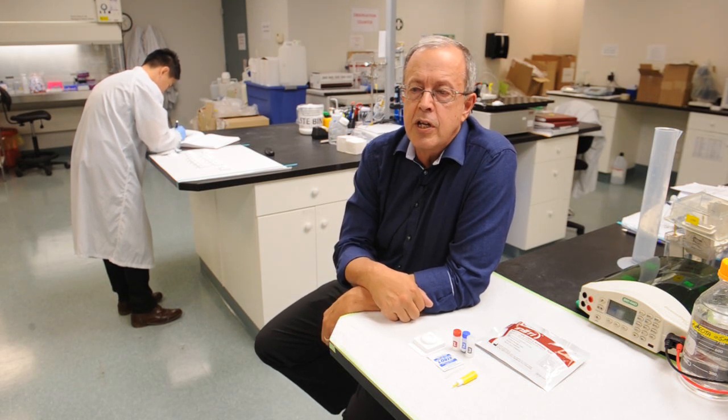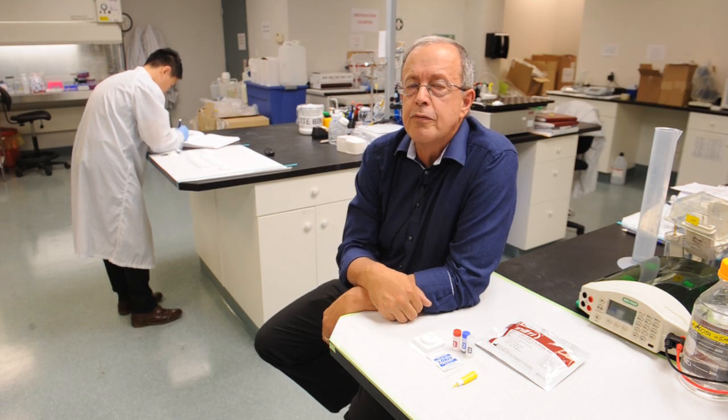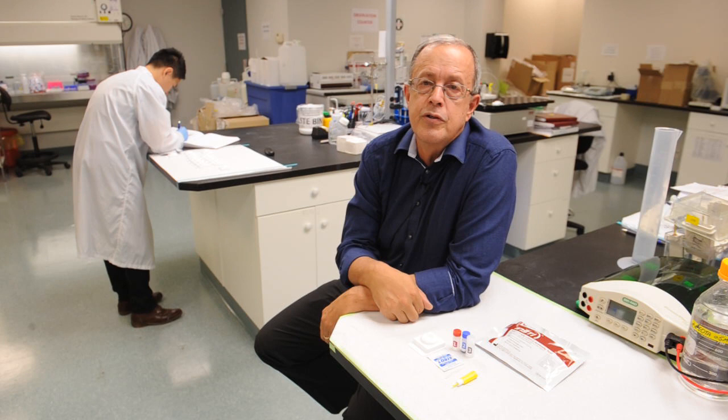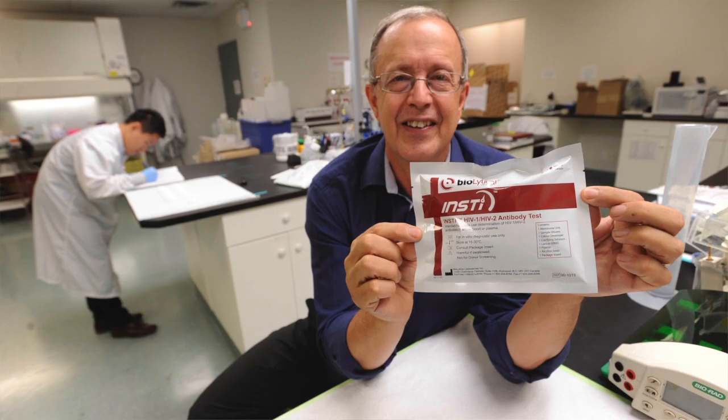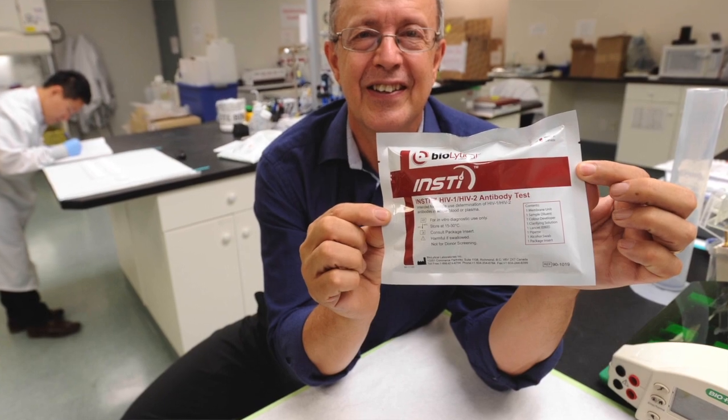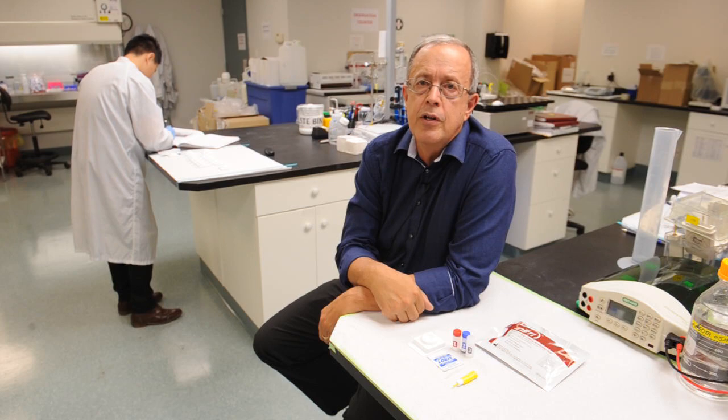It also makes the testing process very simple for test providers who often have to face large numbers of people coming forward for testing at one time. Our test is currently in use in about 59 countries worldwide, including North America, Europe, and Sub-Saharan Africa in particular.